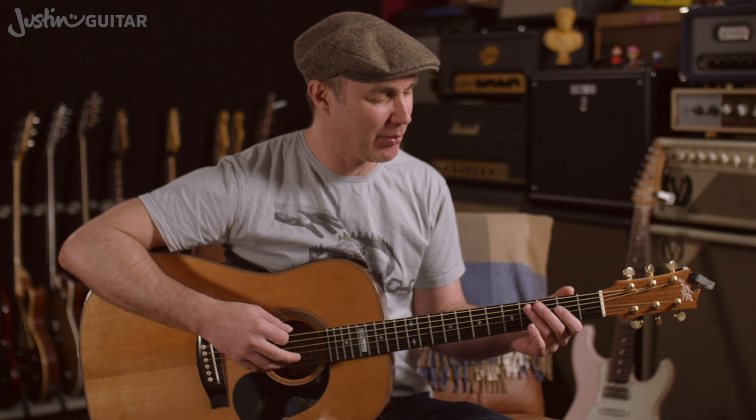Now I'll do it with some string muting — probably better than you will achieve in your first few attempts at it. I have been doing this for a little while. If you want to hear what it really sounds like, go and check out my left-handed practice sessions and you'll hear it not working quite as well, but something like it. Here we go with plenty of string muting.